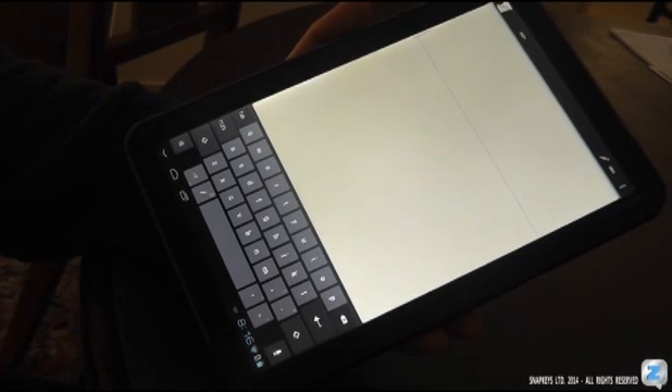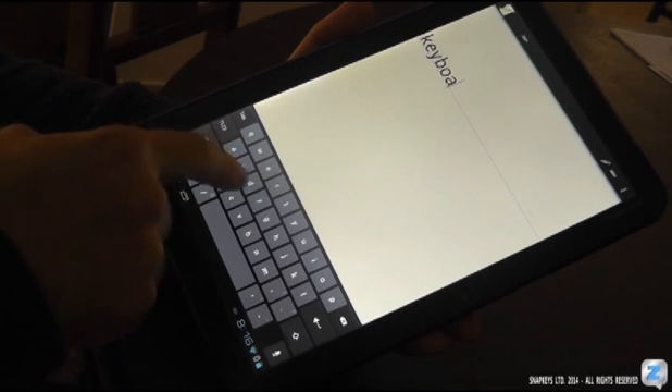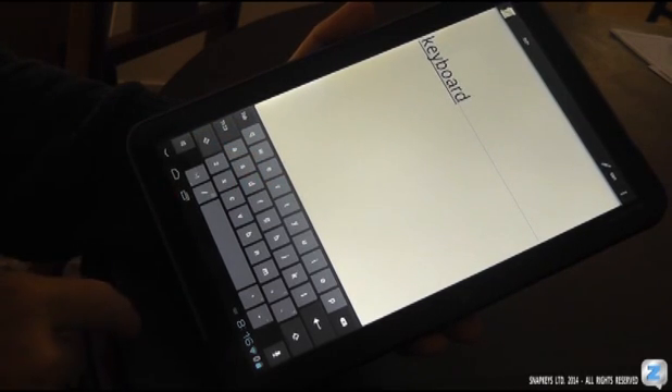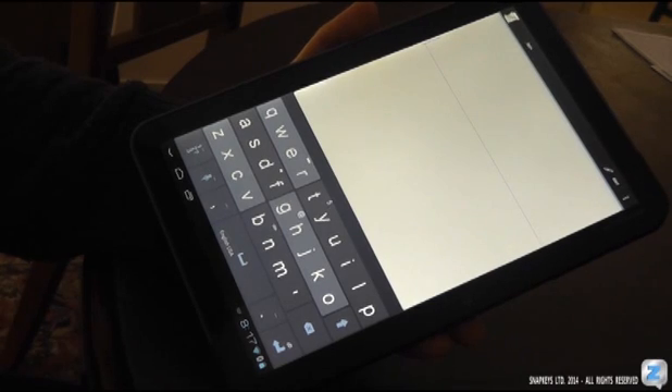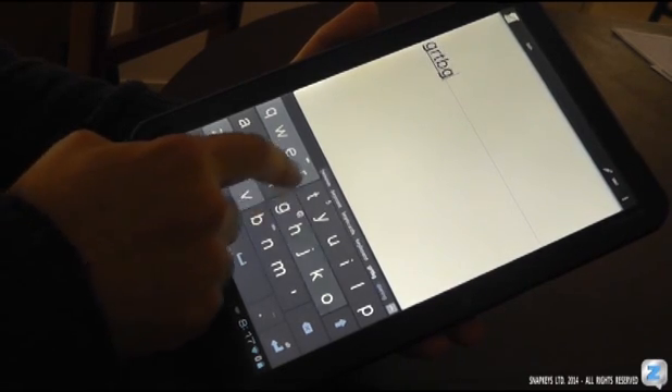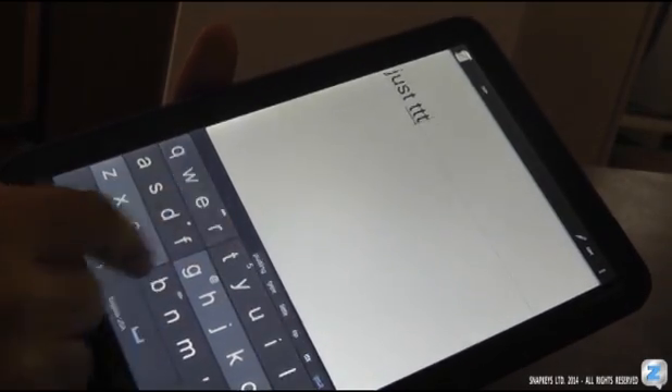With conventional keyboards you must type precisely. It's cumbersome, tiring, and simply slows you down. With SnapKey's Zones you just don't need to be precise. Just type on the zones that have your letters.